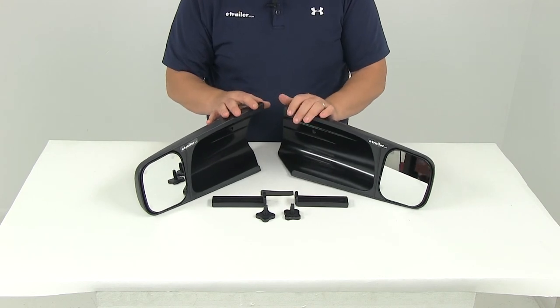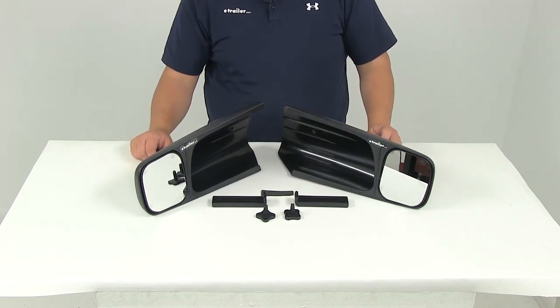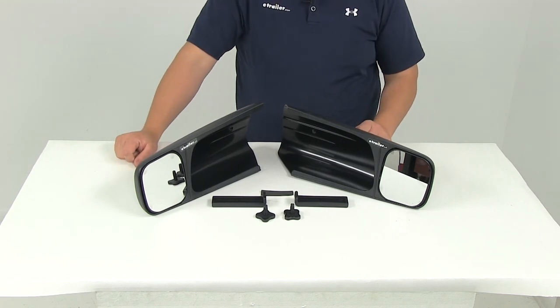That's going to do it for today's review of part number CM10200. These are the SEPA custom towing mirrors for the driver and passenger side.